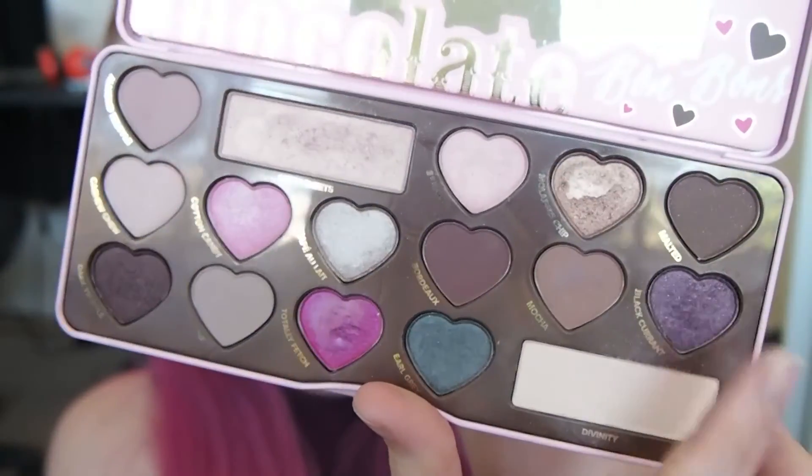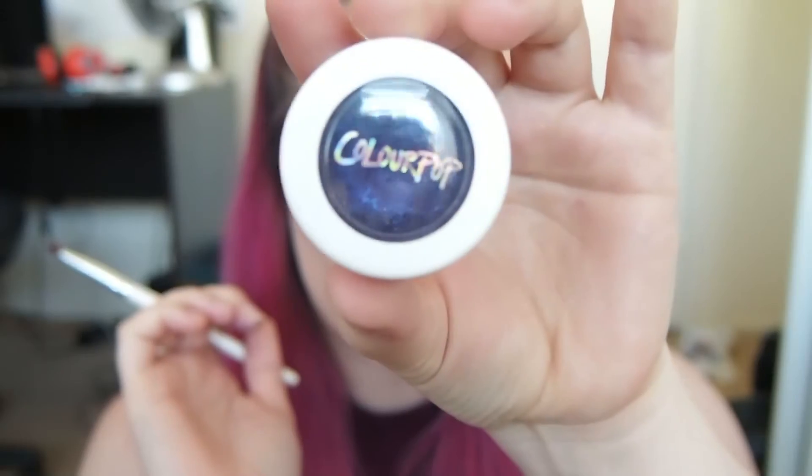Now I'm sweeping Board Dough under the lower lash line, then going back in with the shades Dark Truffle and Black Current under the lash line to smoke it out a little bit more. To finish up the lower lash line I'm putting that Colourpop shade Lace underneath to really smoke it out.